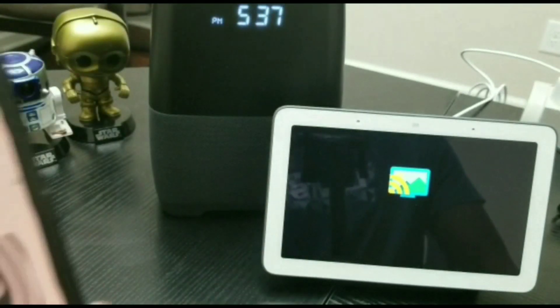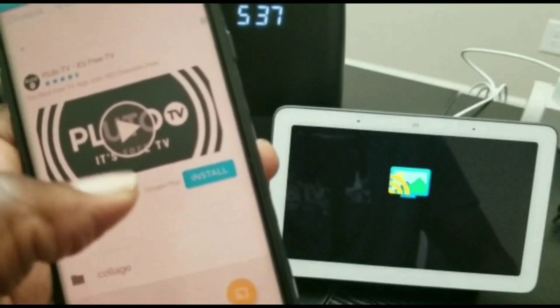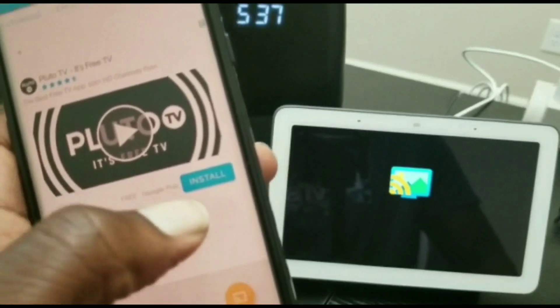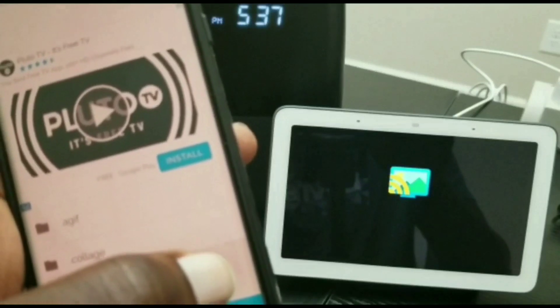As you can see on the Google Home Hub screen, it is ready to receive the video. You wait a few seconds, you should see a play button, and then you just tap on play. And it should start streaming or casting to your Google Home Hub.